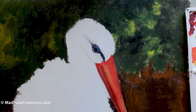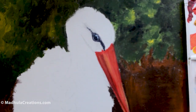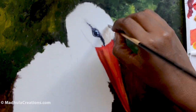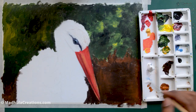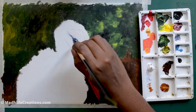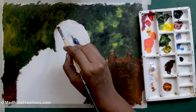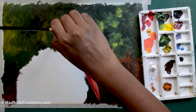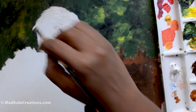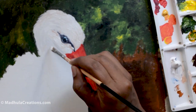Finishing off the eyes — it's a combination of black and a little bit of blue with white. Since this bird is mostly white feathers, I think it's better to finish the eyes first and then move to the feather area.